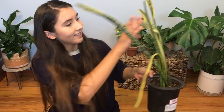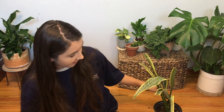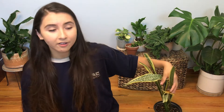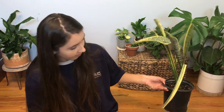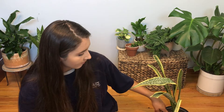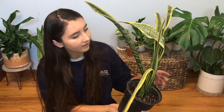It looks like a really tan old lady. Some of this plant looks like it's doing fine — this leaf actually looks like it's doing pretty good, other than the fact that this part has been torn off of it. And then this one is okay. The soil is still kind of damp, which I think is pretty good.